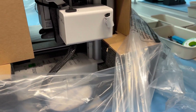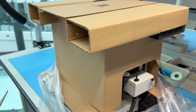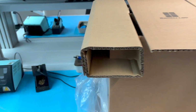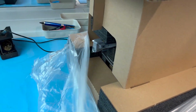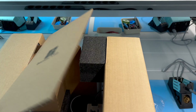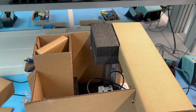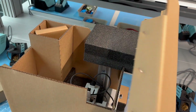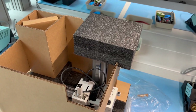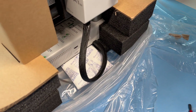Here we can see the printer already fully assembled, so let's remove the rest of the wrapper and take a look. The first thing to notice is that this is all just cardboard packaging material, while with the A1 there were accessory boxes inside — I think the accessories are down here, including a huge dry bag.